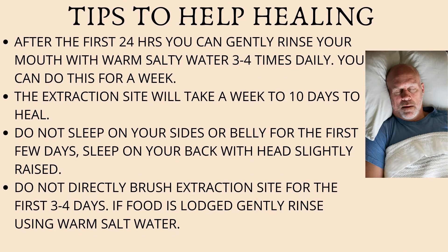Here are a few more tips that will aid healing. After the first 24 hours, you can gently rinse your mouth with warm salty water — do this about three to four times daily for a week, and this will keep the area clean and help prevent further infection. The extraction site will usually take a week to 10 days to heal, but complete bone formation may take up to four to five months. While sleeping, it's best to sleep on your back with your head raised, and try to avoid sleeping on your sides, as this may increase pressure on the extraction site.